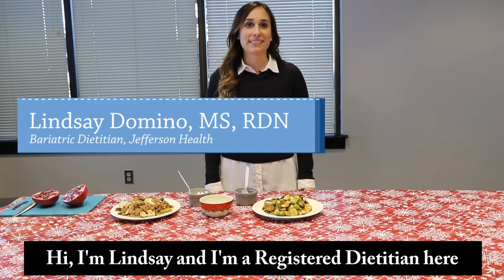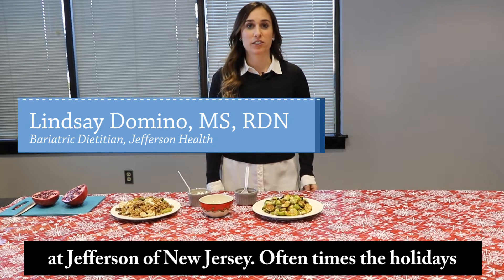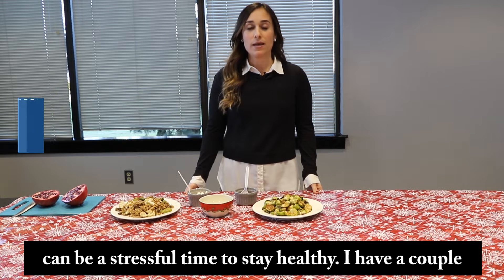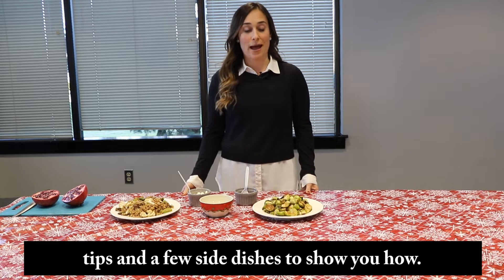Hi, I'm Lindsay and I'm a registered dietitian here at Jefferson of New Jersey. Oftentimes the holidays can be a stressful time to stay healthy. I have a couple tips and a few side dishes to show you how.